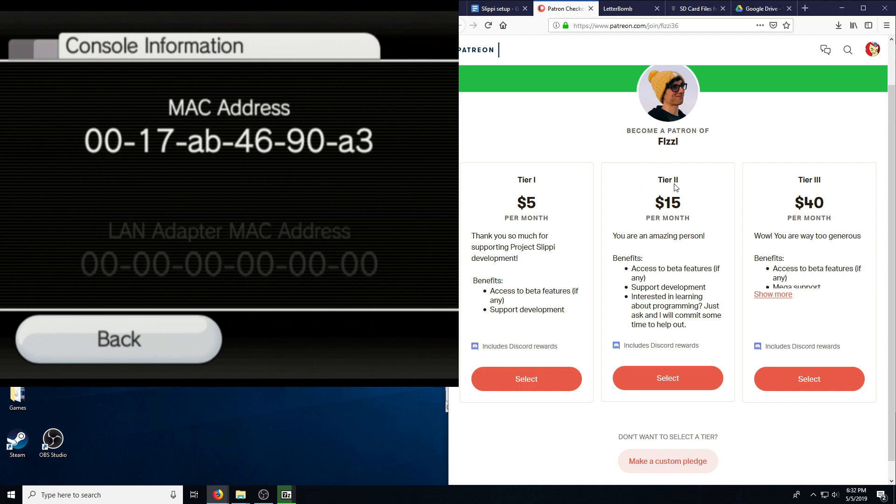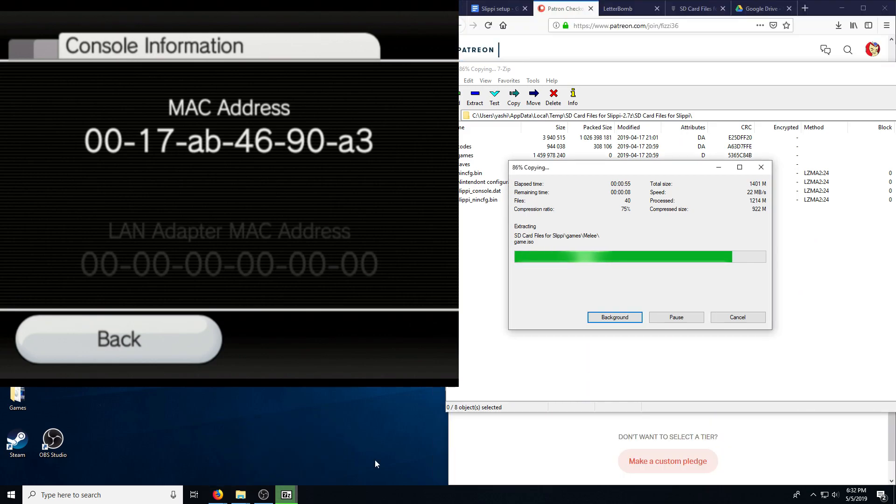I personally am a tier 2 sub — I can't quite afford the higher tier, but I would love to. Up next for Slippy development is timeline scrubbing, making it so you can view the replays as a video file. Right now it's not doable, and it's apparently a very big task.